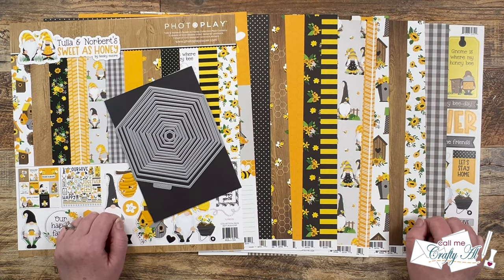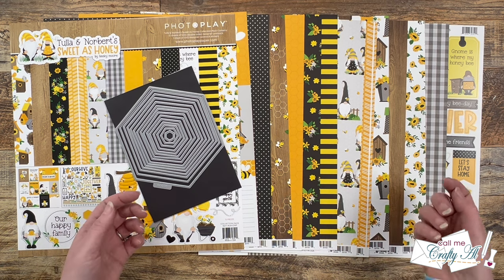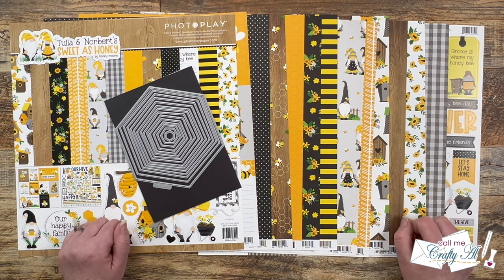Each month I host a fun collaboration here on YouTube called Oh So Inspired. I really believe that no matter our style or skill level, we can all be inspired by each other. So what my team and I do each month is take the same inspiration piece and create something new based upon it. It could be taking the color palette, the layout, maybe the original card has a butterfly and you could put a butterfly on your card — just anything that inspires you.